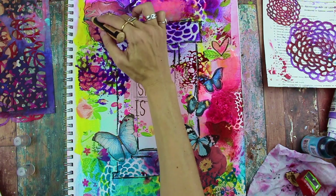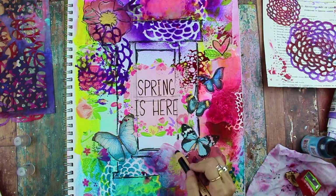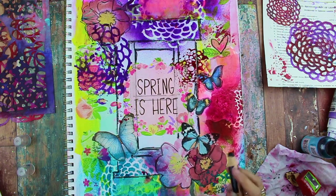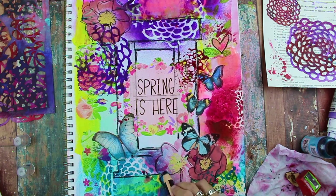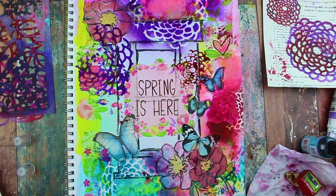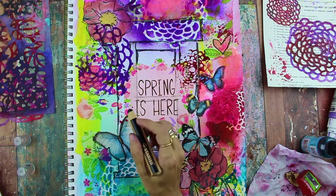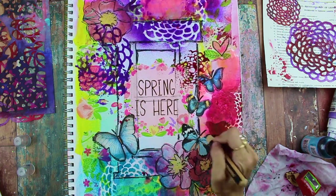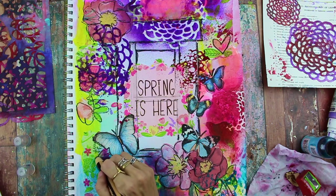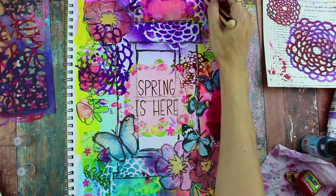I'm drawing around the flowers, tracing the insides, not being too detailed but just trying to get some of the petals in there. It's okay if some of this gets covered up later — it just gives you a starting point. I'm being really loose with my lines and drawing in those petals, having fun with it. I'm also adding some leaves and stems, and sometimes drawing in extra flowers or leaves where there really aren't any — that adds to the fun and makes your art your own, so you're not just relying on the collage elements but also being inspired by them.